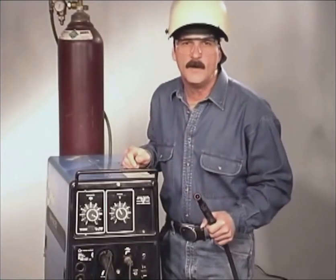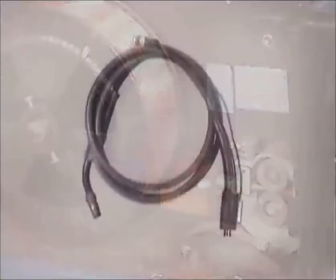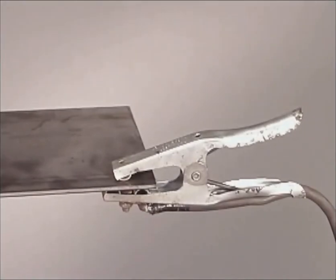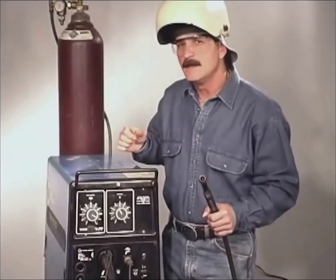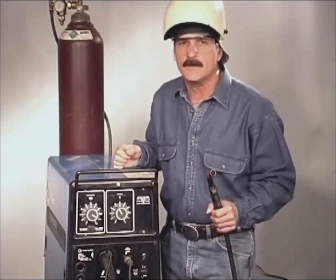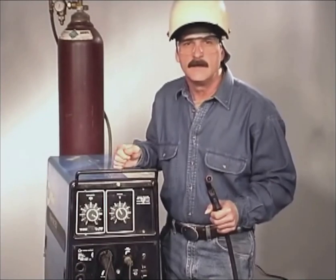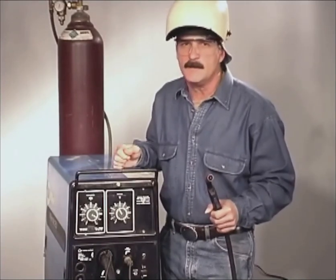A typical wire feed welding setup consists of a power source, wire feed unit, the gun assembly, a ground connection, and a high pressure bottle with a flow meter. This is considered an all-in-one machine — the power source and wire feed unit are combined. In industry, where more powerful equipment is used, the wire feed unit may be separate from the power source.